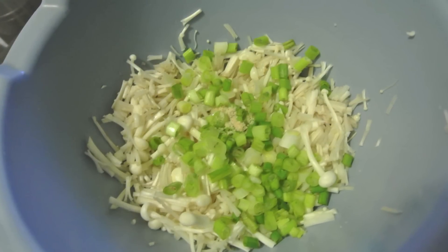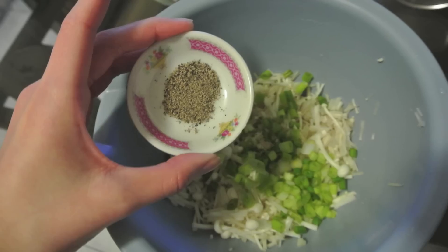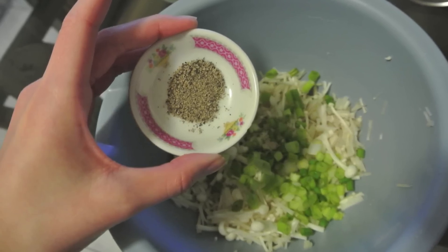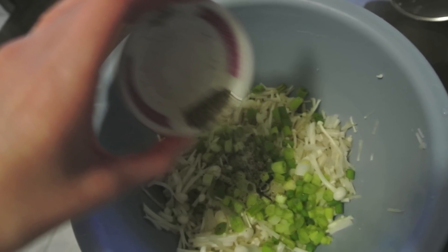This step is optional, but if you'd like, you can dice up some green onions and put them in the same bowl. Now we're going to add some spices, so just put a pinch of pepper in it. Normally I wouldn't add salt because it just tastes a lot more salty than it's supposed to be.